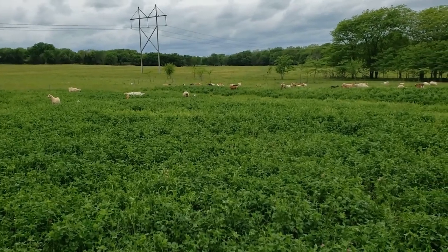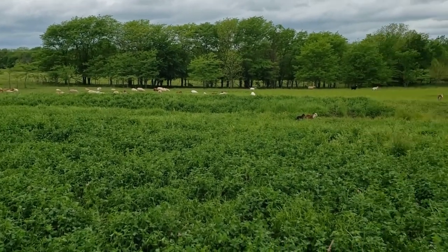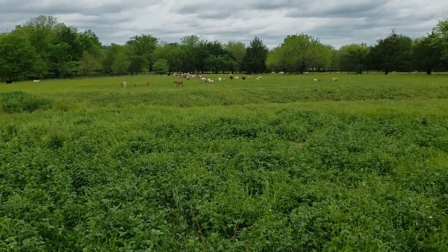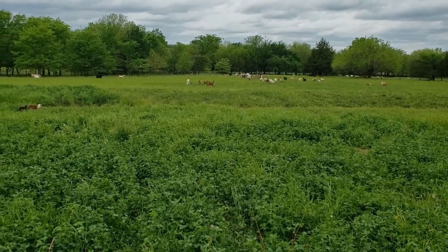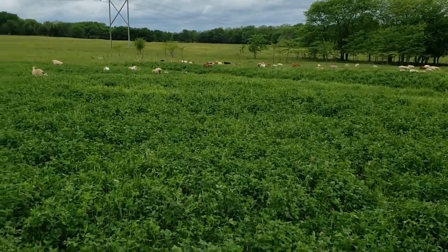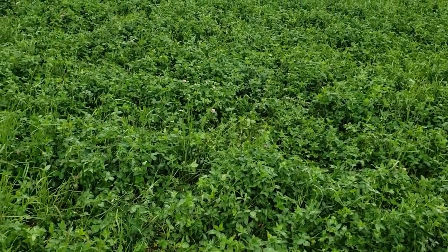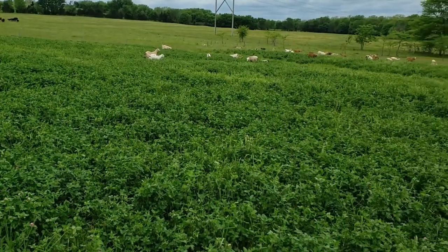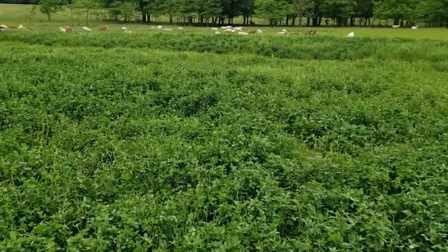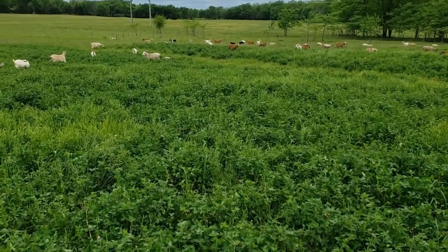I just let them out here a couple hours the first day, three hours the second day, a little bit longer for about four days, and now they're okay. They'll go over to the other side through that gate, eat fescue and some red clover out there. In here they'll take a bite of clover, chase it down with a bite of oats and maybe some ragweed. You sure want to introduce them to heavy clover like this slowly, but now there's no problem — they've been out here a couple weeks.